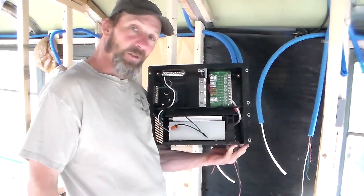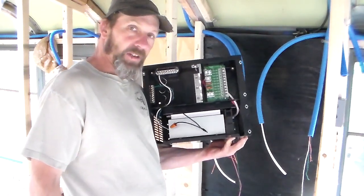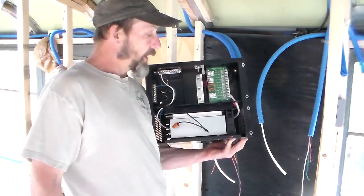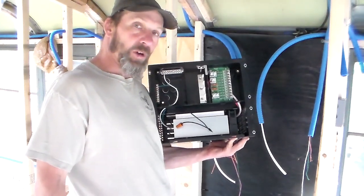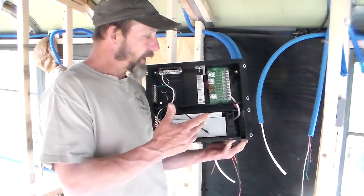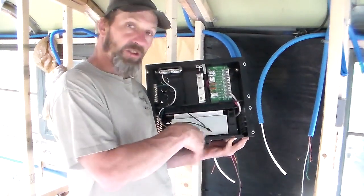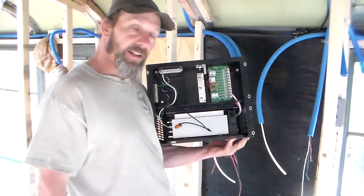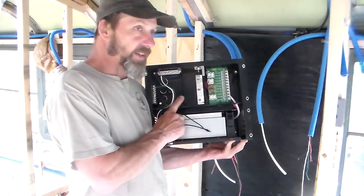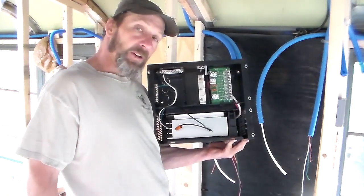I chose this because it was relatively inexpensive and had pretty good reviews. For those first couple years, we're not going to put in solar yet. It's kind of beyond the budget, and where we live in the summertime we have access to power, so we just need something we can plug into shore power and trickle charge the batteries that we use to run the LED lights. We've only got a couple 110-volt circuits anyway, so I think this is going to be a good budget solution for us in the meantime.